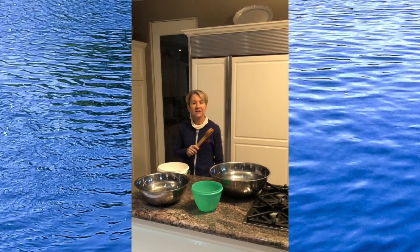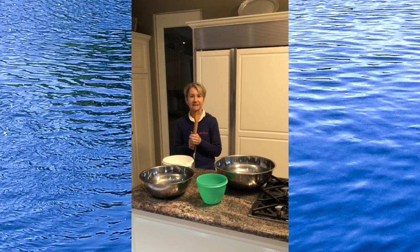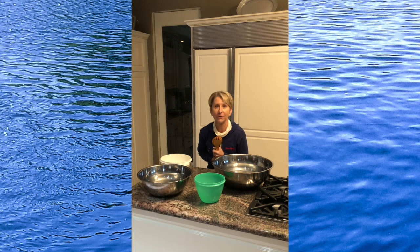Hi, I'm Lynn Kleiner. Welcome to another edition of Kitchen Instruments. In this episode, we have water drums.